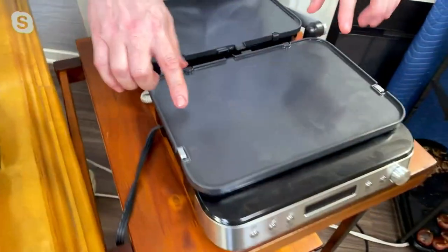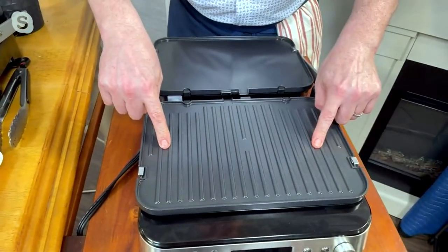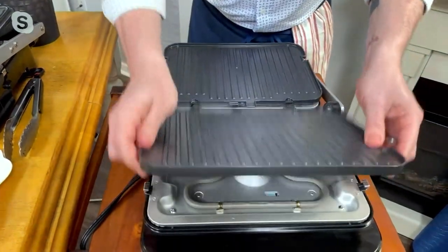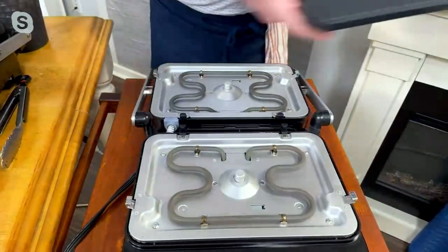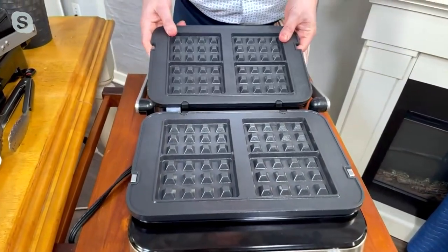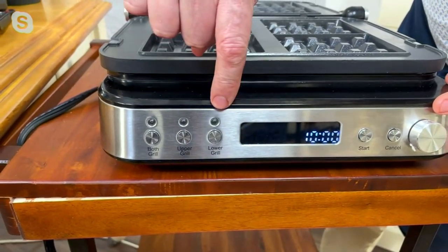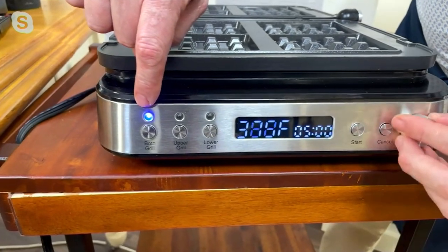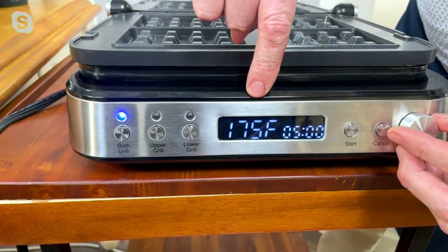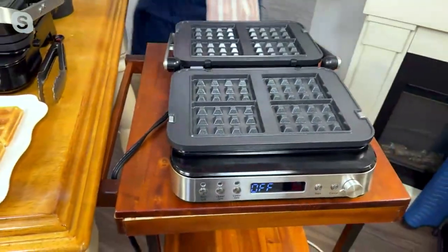Let me show you how these plates work because they are interchangeable. All you have to do is flip it over — that's how you turn your griddle into a grill. Same thing on the other side: flip it over, it goes in and that becomes a grill. These plates come out and go in the dishwasher to clean. To turn it into a waffle maker, you just put in the waffle plates. You can use the upper grill only, the lower only, or both. You can adjust the temperature from all the way up to 450 degrees down to 175 degrees. You hit cancel to stop it — that simple.